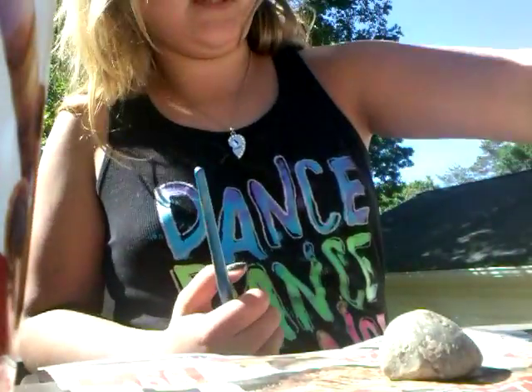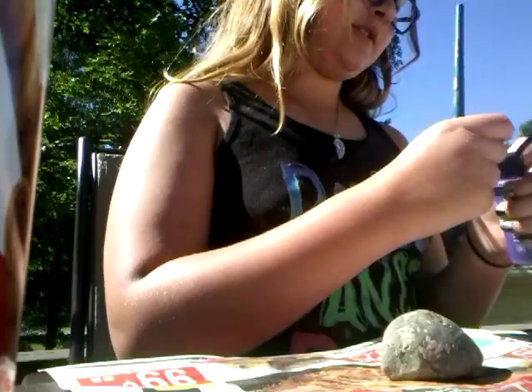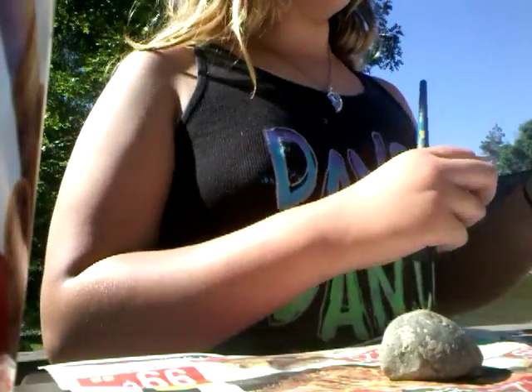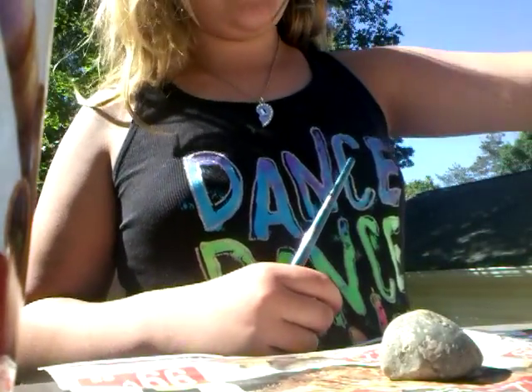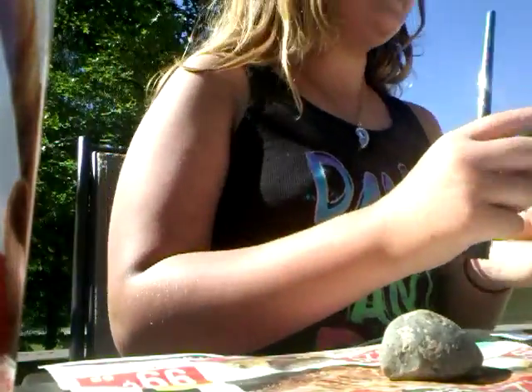I used to be jamming out to some music, then I realized I had to make a video. I actually started painting rocks yesterday, and it had died — well, I just didn't make a video yesterday, okay.